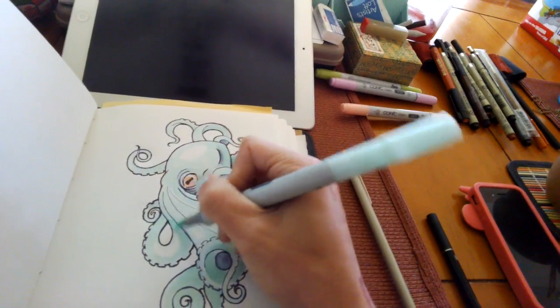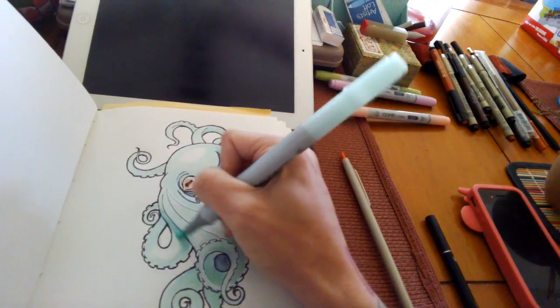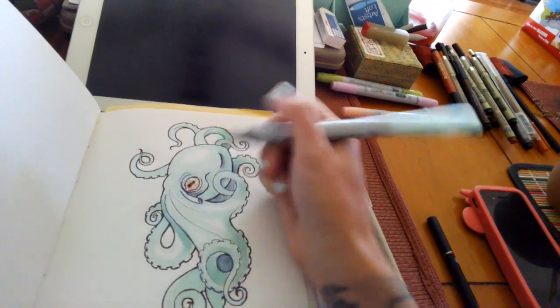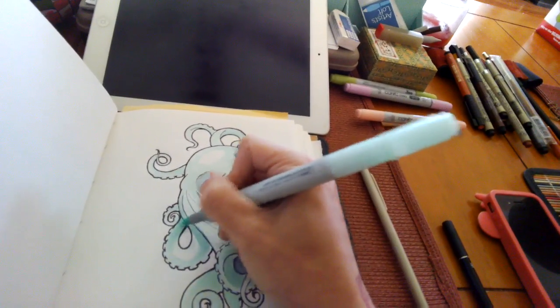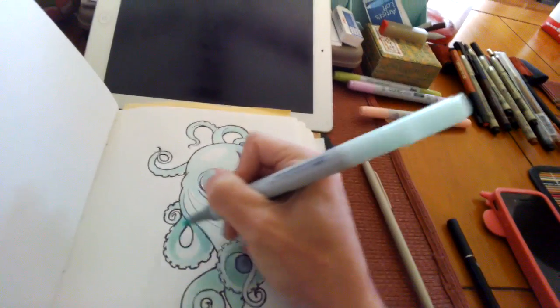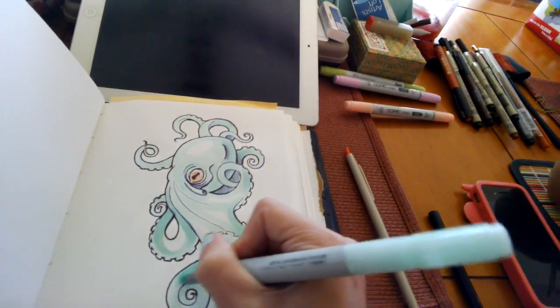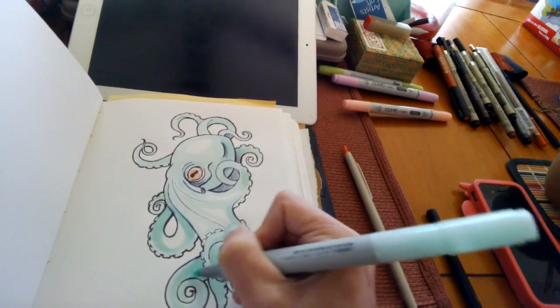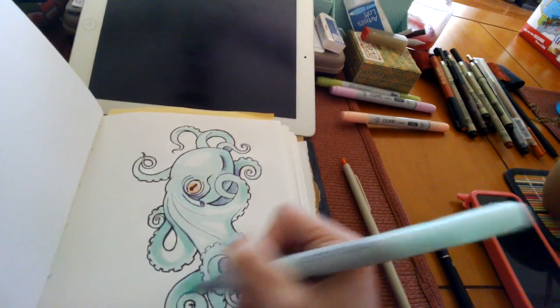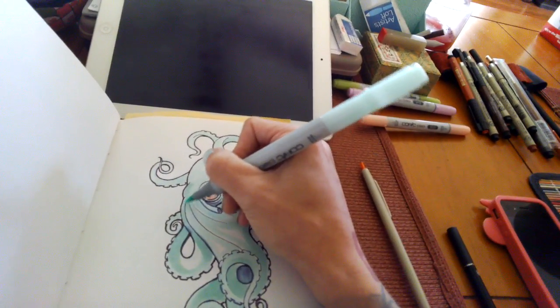So I'm basically just going to keep reworking this with shadows and highlights. And then eventually I'll go in and sort of redraw the initial pen lines to kind of clean it up. I would also like to add a background to this — I don't know what that's going to be yet, but we'll get there eventually.